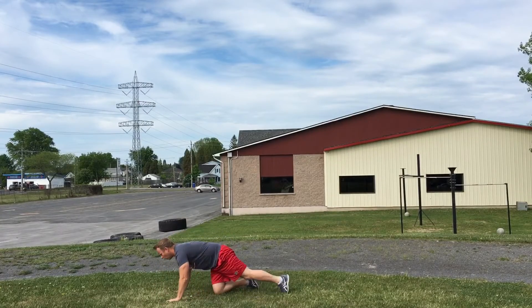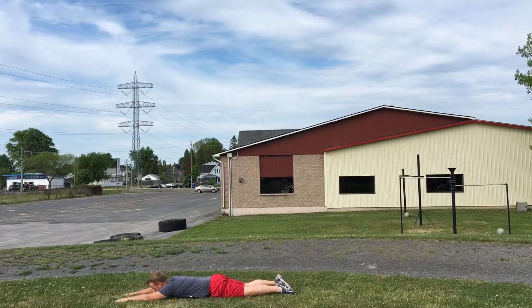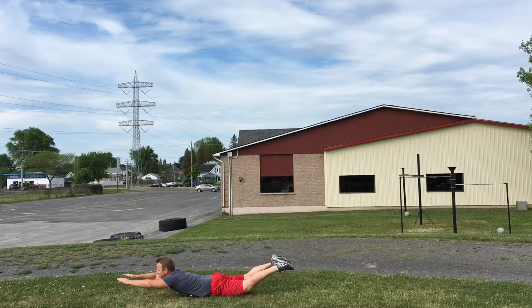Now the superman: on your stomach, arms out, arms up as high as you can, and down.